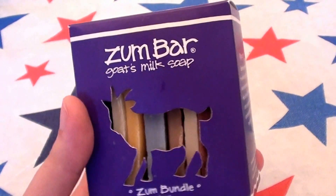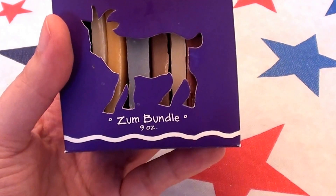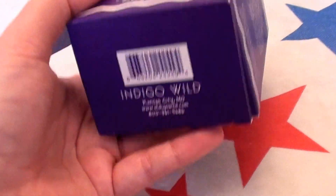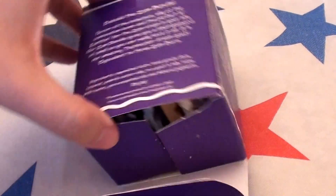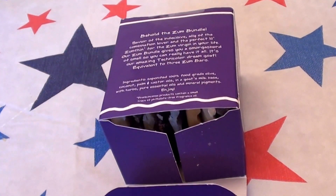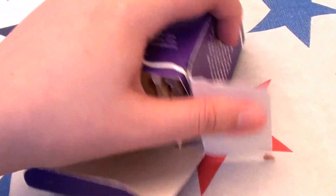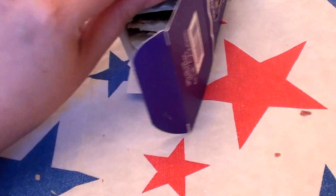I've used their soaps before and I really love these packs. These are the Zumbar Goat's Milk Soap. These are the Zum bundle packs, and I just opened them. I had one of these packs about a month or two ago — it's kind of like a sampler pack deal, and you get smaller bars of soap.